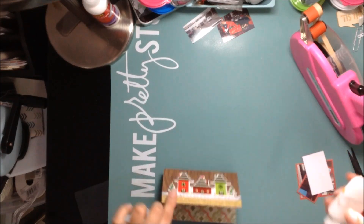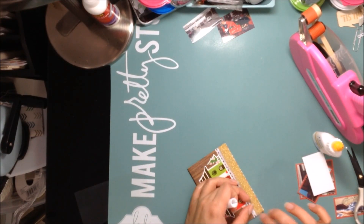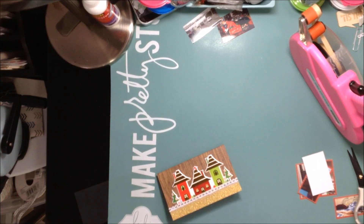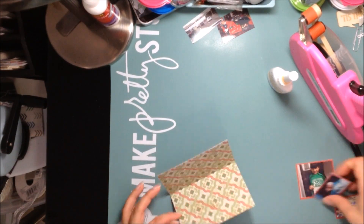I've been wanting to use these puffy house stickers because they're so adorable, so I did use them on this. The little white ribbon was kind of to symbolize snow — even though we have no snow, but it's okay.